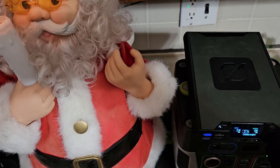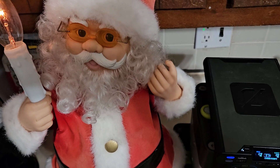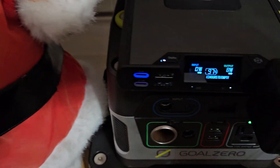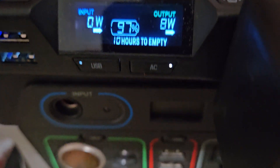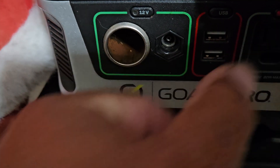Hello, this is a Santa Claus and it's being run off a Shepard 100 power bank. Let's see how many watts it uses. This one right here has a little problem going on.